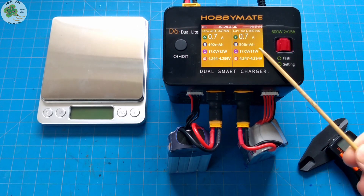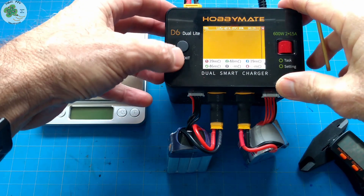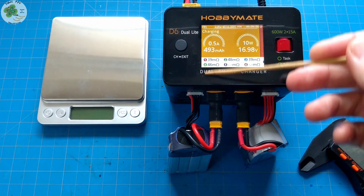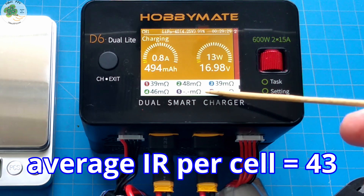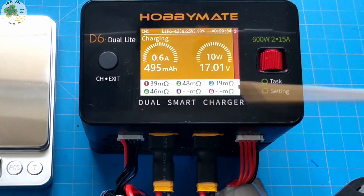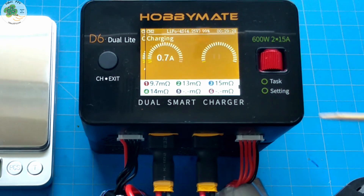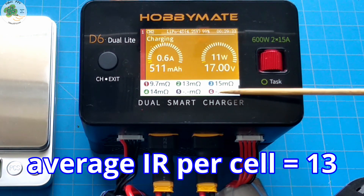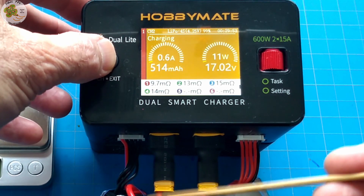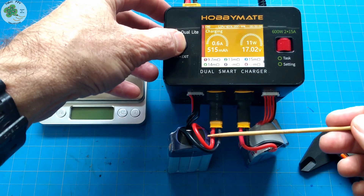All right, here we are coming close to the end of the charging cycle. Let's take a look at the internal resistances again to see if they've changed. On the Allline 4S 1000, channel one, they've dropped down to around 45 milliohms. On the GNB 4S 1100, they're still much lower — probably around 13. So the Allline still has a higher internal resistance than the GNB, which may say something about the longevity of the Allline over time. We'll just have to see.